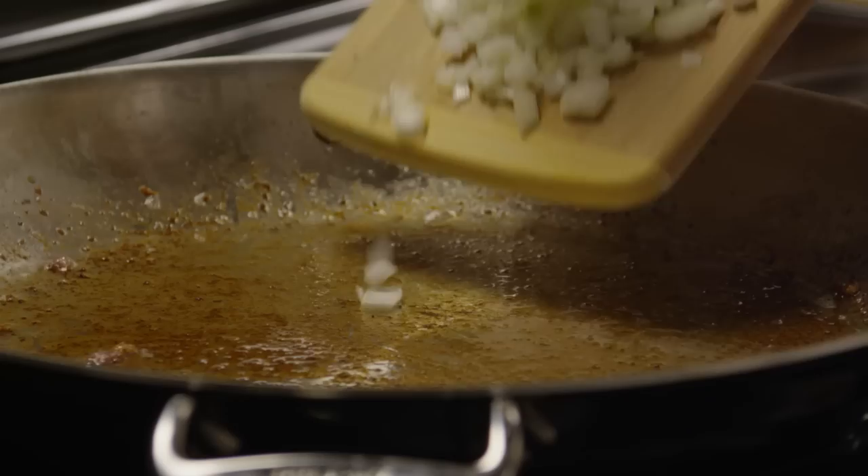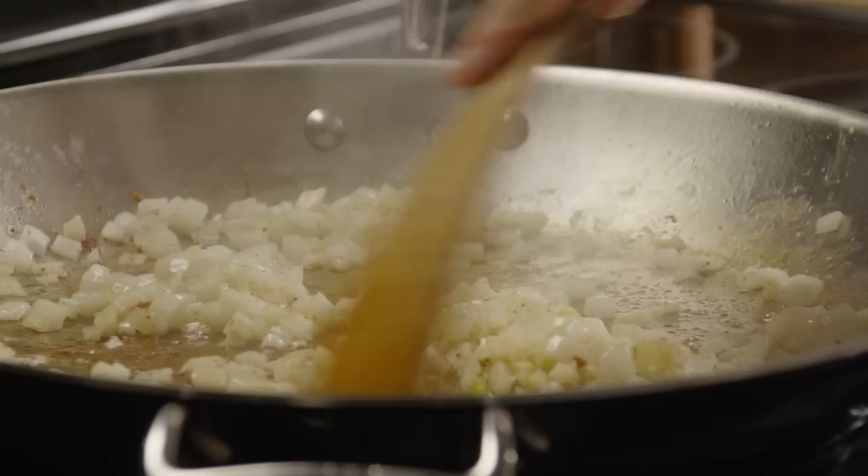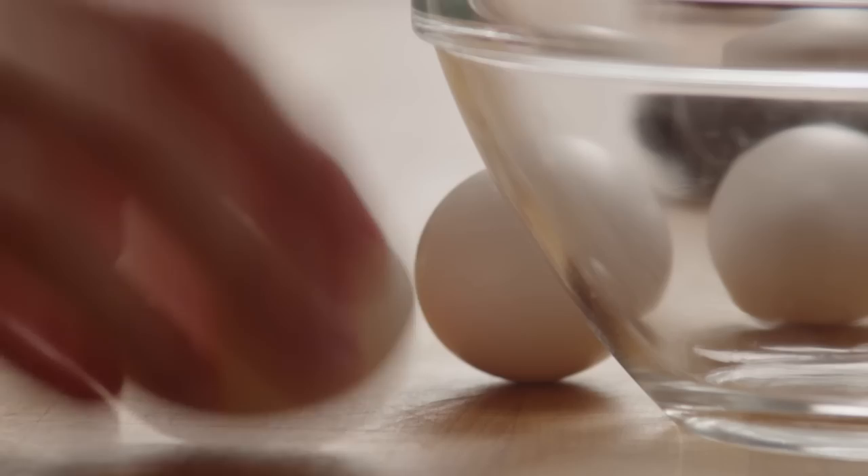Add the chopped onion and cook until the onion is translucent. Add the minced garlic and cook over low heat for another minute. At this point you can add an optional quarter cup of dry white wine if you like. Next, beat four eggs and set them aside.